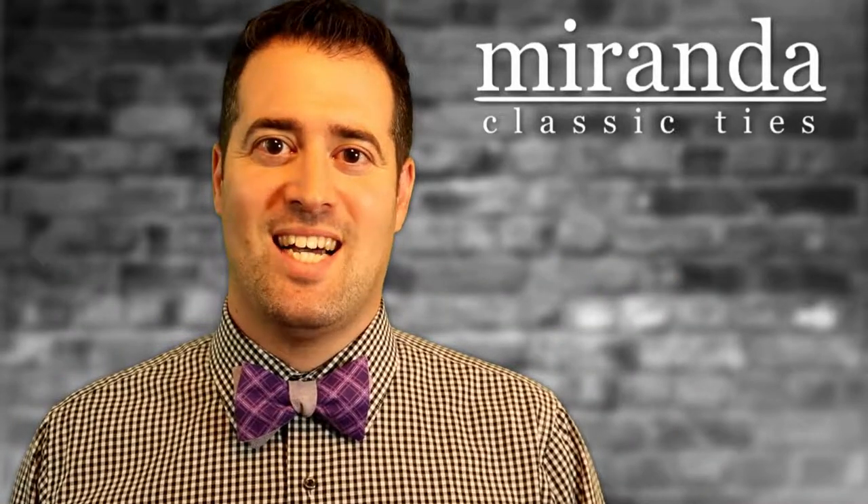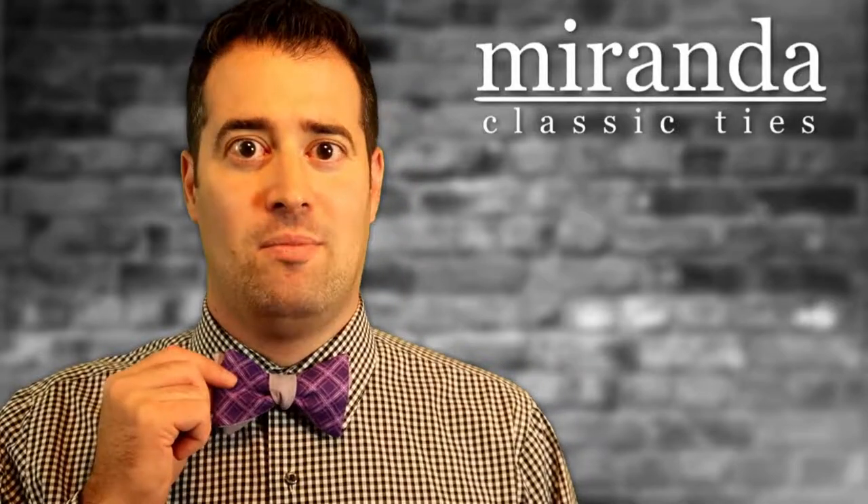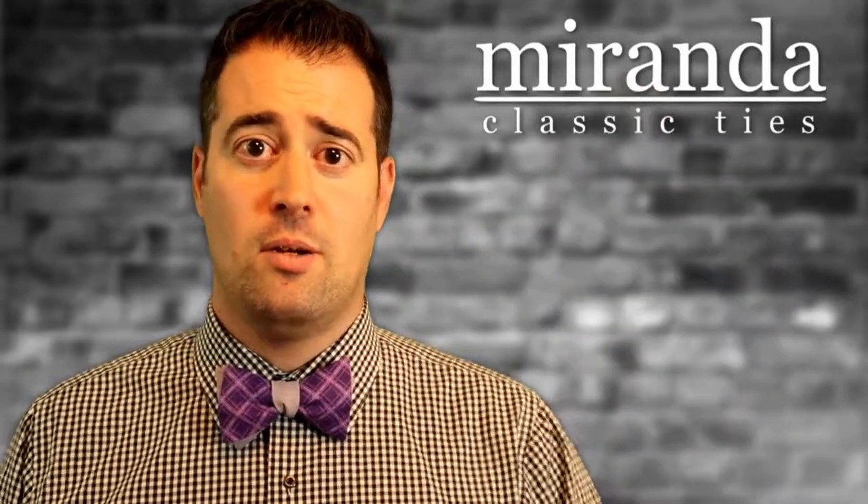Hello everybody, welcome to Miranda Classic Ties. In today's video we're going to show you how to tie a cotton bow tie as well as the traditional silk bow tie.